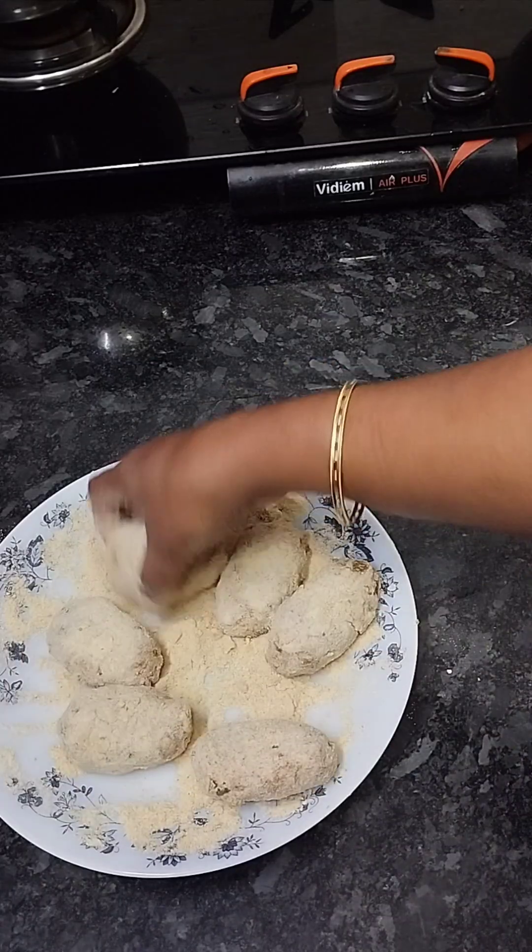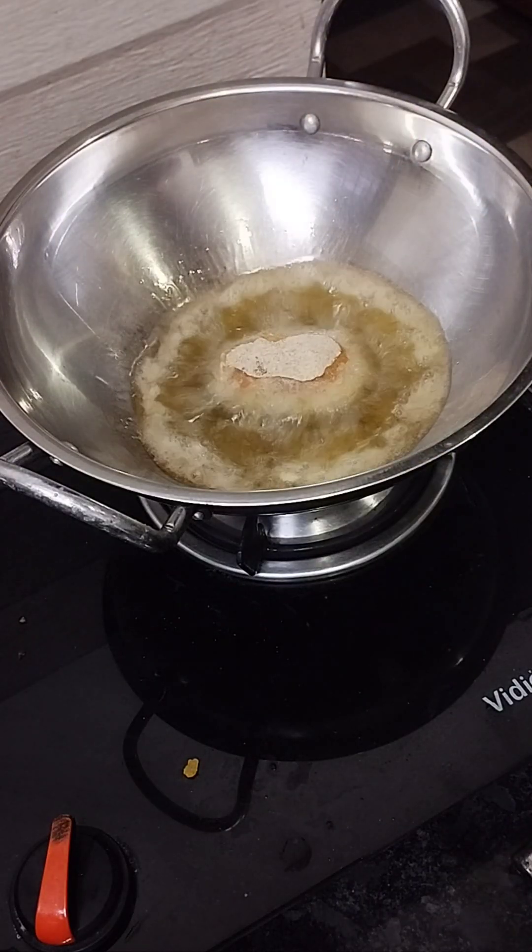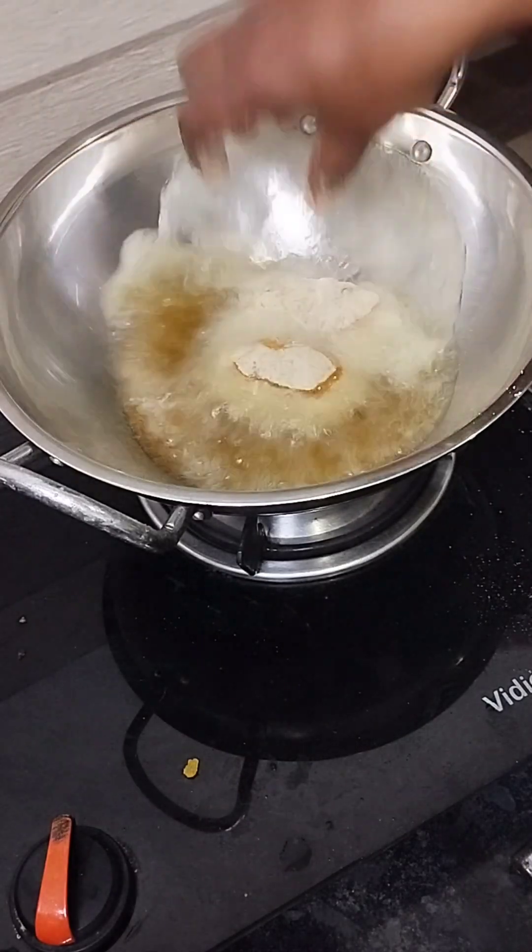I will put the flour in and make it into a plate. The flour is done with the flour — I will fry the flour in the cake.